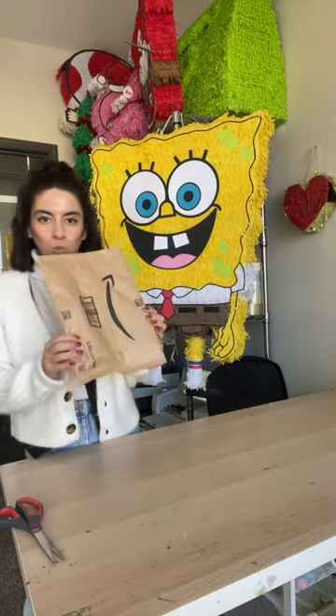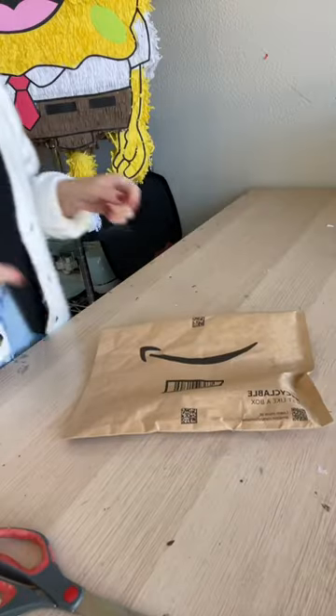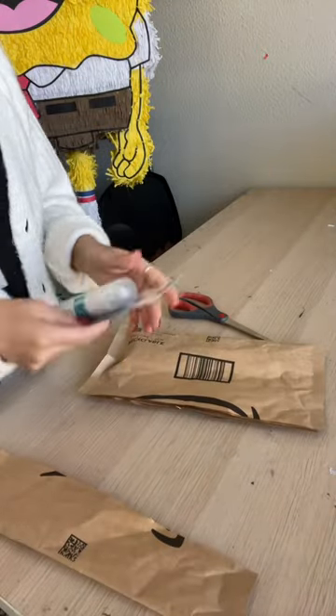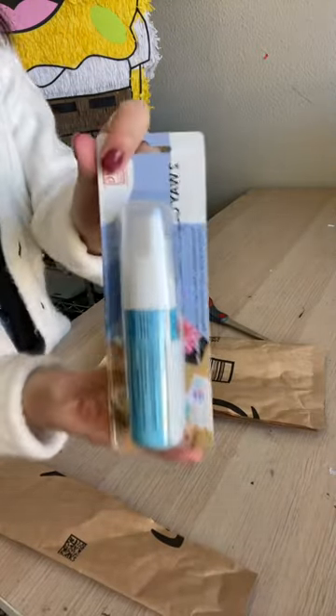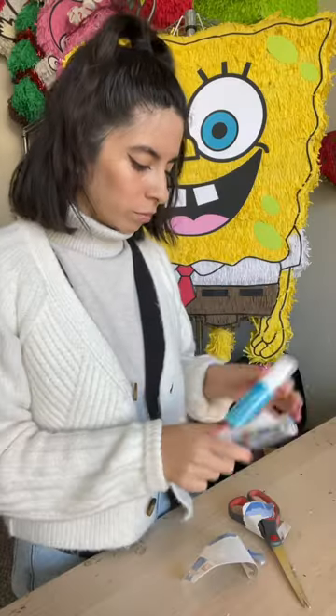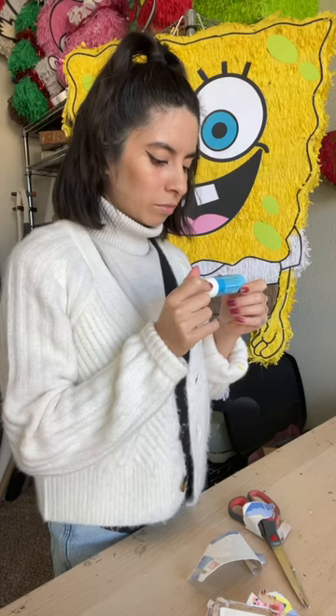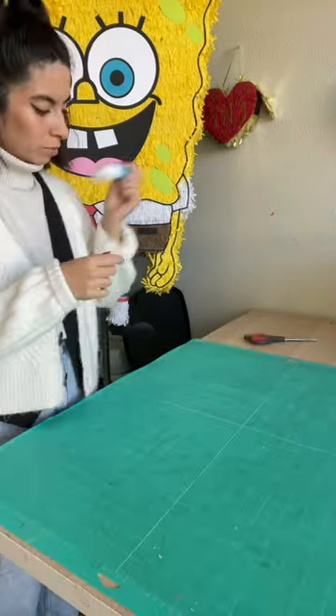Hey guys, so I ordered this glue on Amazon and it's supposed to make my Cricut mat sticky again, which I desperately need. It's called Two-Way Glue and it's the Jumbo Tip and it's made by EK Success. It's also tagged in my Amazon storefront if you want to go check it out — link is in my bio.